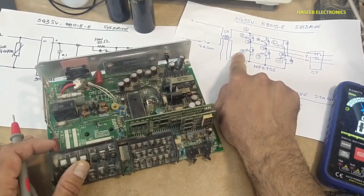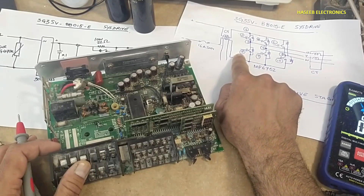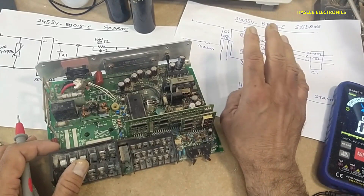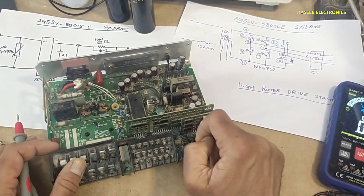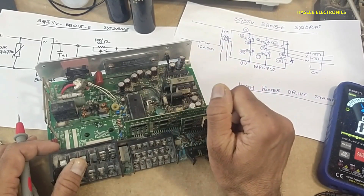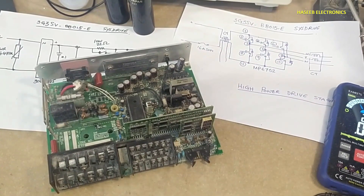If the power stage is good but it might be receiving a wrong signal — if it receives a wrong signal on these two inputs, there is a possibility it will cause a short circuit. That means we have a problem in the drive stage. If any channel is giving a short circuit reading, that indicates a drive stage fault.